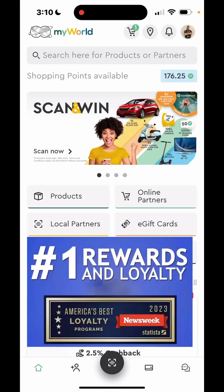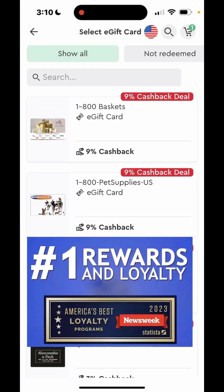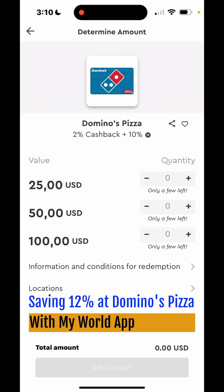I'm just going to show you guys how easy MyWorld is to use. I'm getting ready to order some Domino's Pizza, so I'm going to click on the e-gift cards, go to search and type Domino's, and click on that. I'm going to get 2% cash back and 10% shopping points.